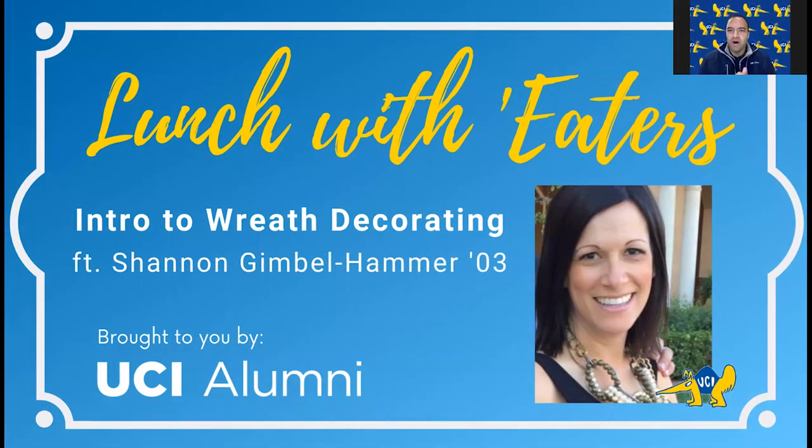Good afternoon, everybody. Welcome to our incredible Lunch with Eaters program. We're very excited to have you join. We're going to get started momentarily, but we're waiting for some more folks to log in. So while we do that, I'm going to go through some housekeeping. This is the Lunch with Eaters event, our 14th installment, which is a monthly virtual Lunch and Learn program built specifically for the UCI alumni community. We thank you all for taking the time to join us.